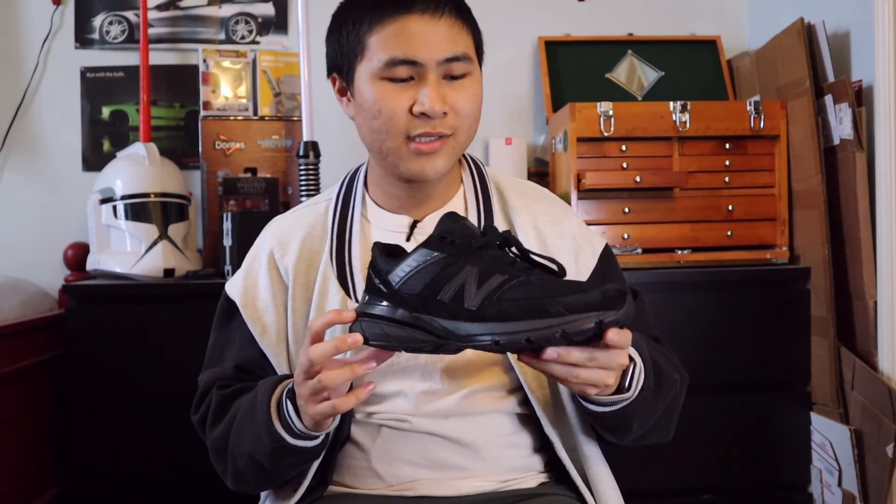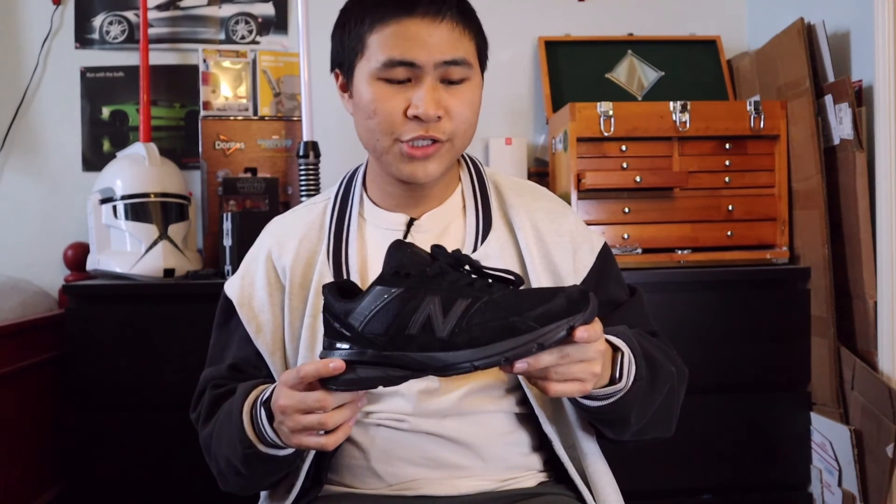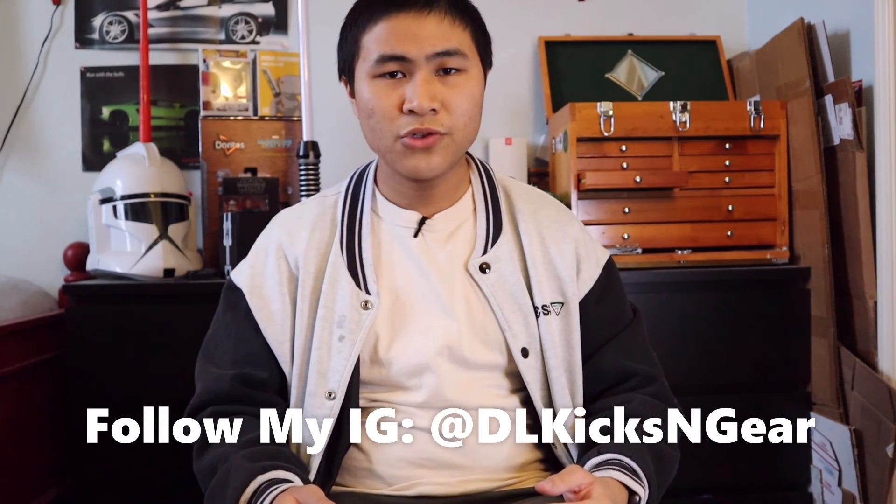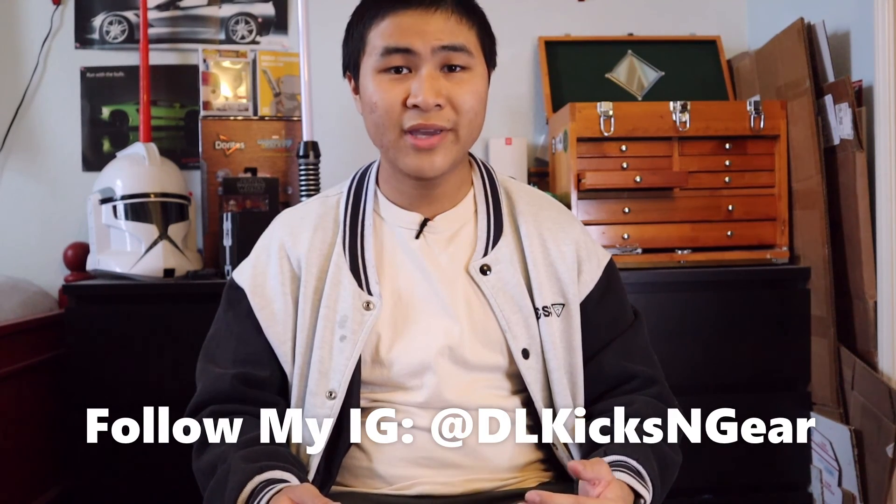Overall, there's nothing too special about this shoe — this is gonna be my work beater shoe. But honestly, if you just love triple black shoes or you're looking for a really solid pair of everyday work beater shoes, this is definitely an excellent choice and you'll get your money's worth with the triple black 990 V5s. Like and subscribe if you enjoyed, follow me on my socials, and I'll catch you in the next one.